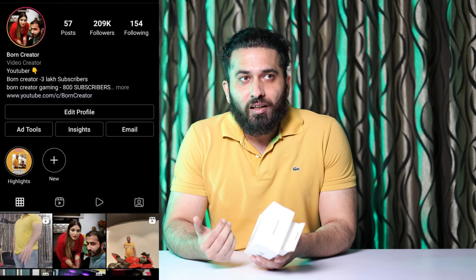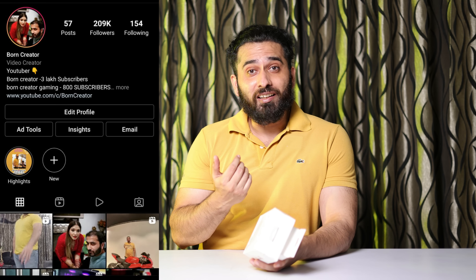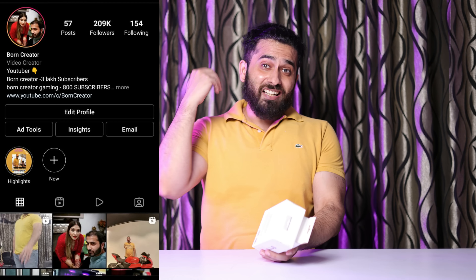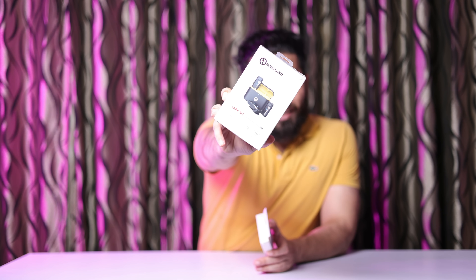Hey everyone, I hope you guys are doing absolutely great. Today I'm bringing a very interesting product for you guys. Usually I have told you that when we talk about good video quality, audio is also very important. You will see that your audio is crisp and clear — this is why my camera is far away. So this is the time of wireless, and today I am bringing another product for you: wireless mics.